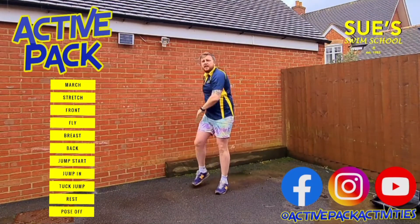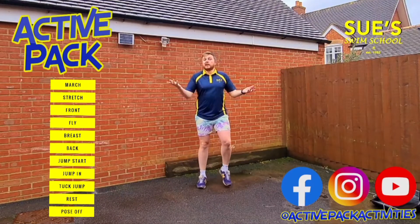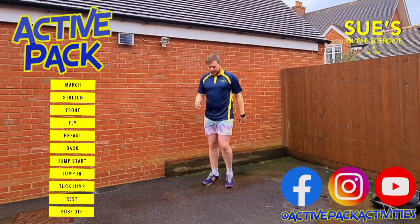Fantastic — have a little shake. Some of you might be wondering where my goggles are — well, I lost them! And we're all going at the exact same time. We're going to go back to our marching.